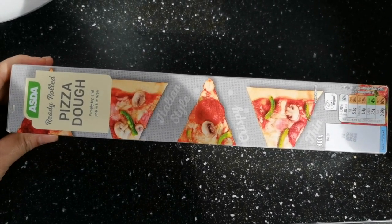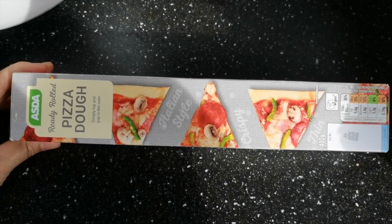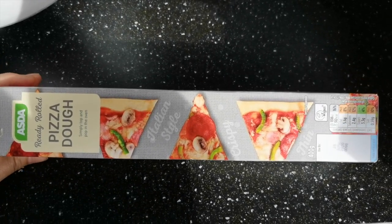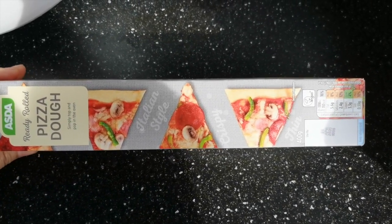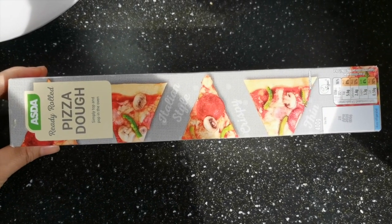Pizza dough is a very good substitution for many Chinese recipes. Today I am going to show you one of the nation's favorite Chinese dishes, which is the aromatic spring onion pancake.